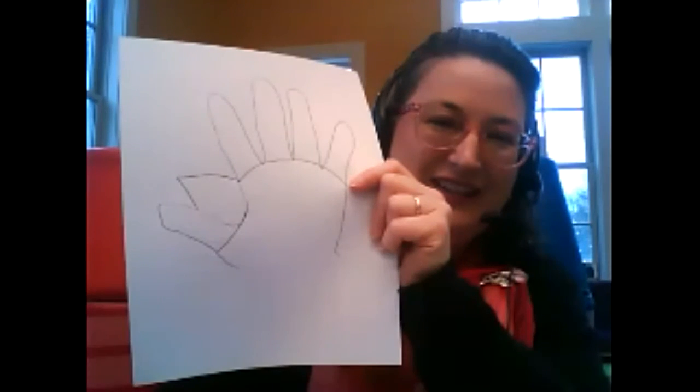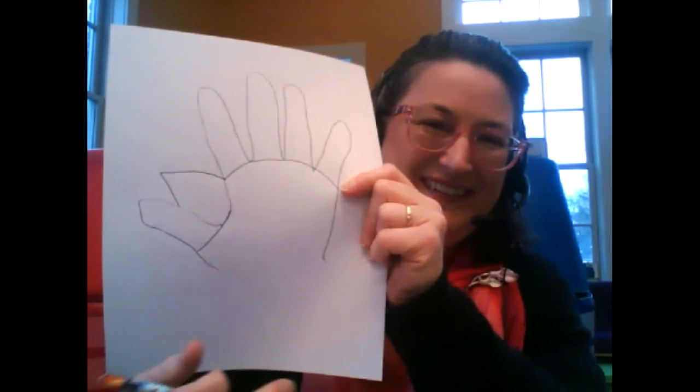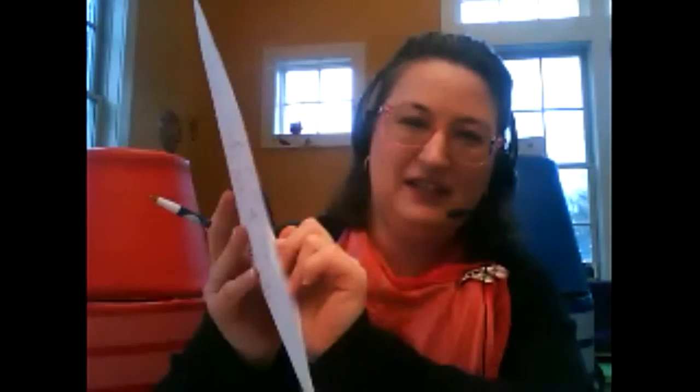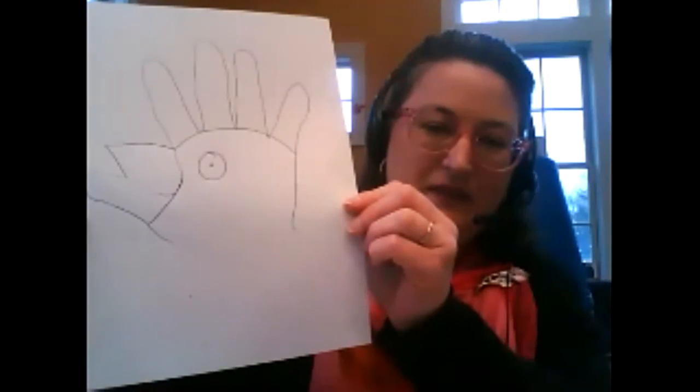Now you see him — see the chicken now? Then make an eye, right there, and then you have a chicken!